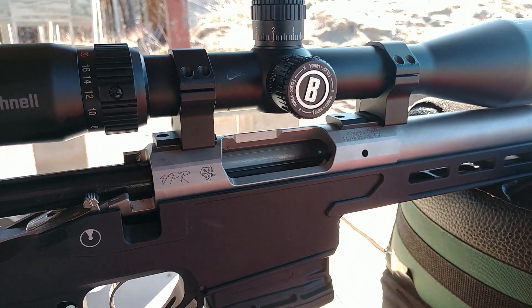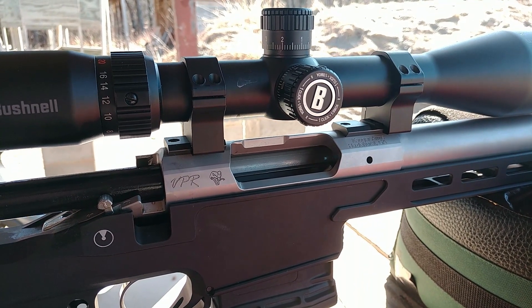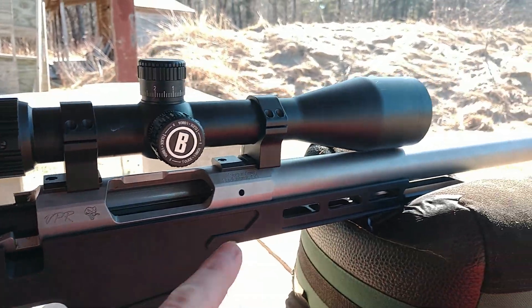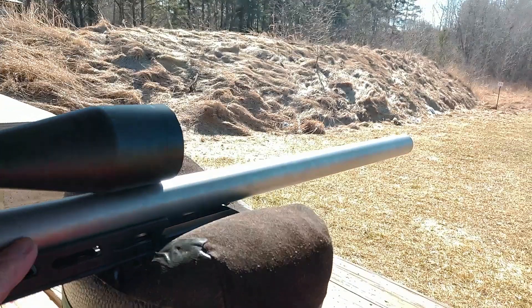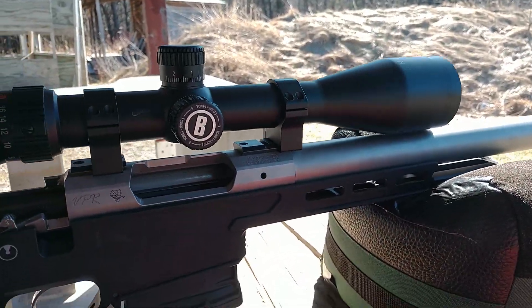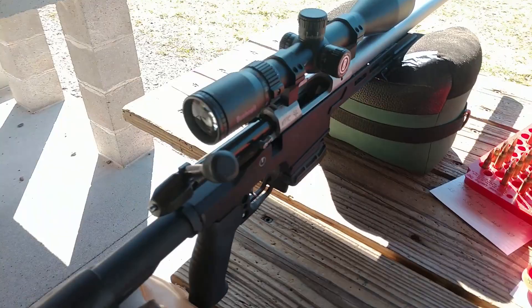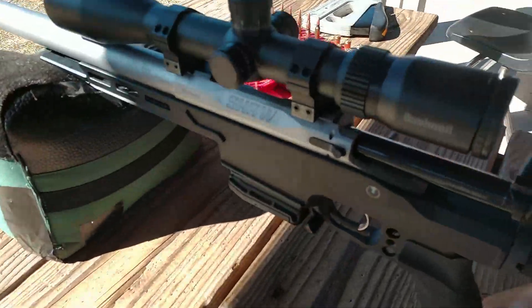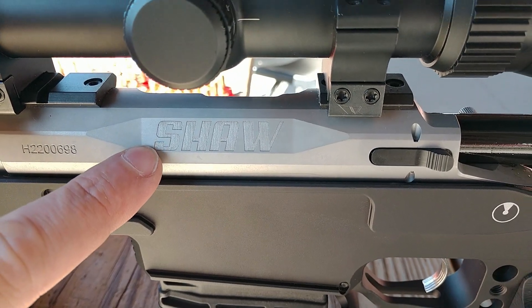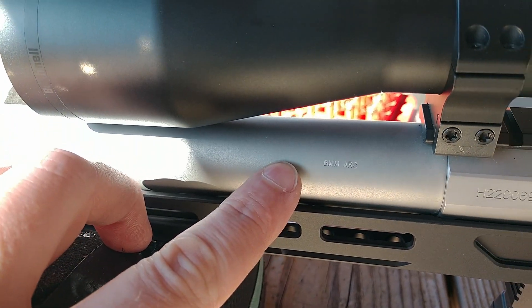Welcome back gents. Let me do a proper introduction for my barreled action here. This is a Shaw Cogger VPR action set with a 24-inch stainless steel barrel chambered in 6 ARC. Let me move around to the side so you can see some of the branding. Forgive the gunfire in the background — people are training.